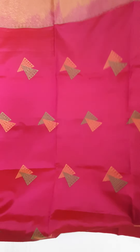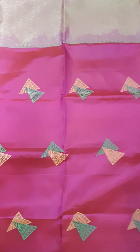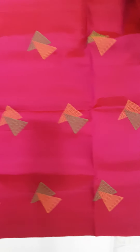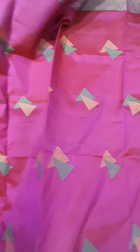This is saree no. 5 — pink with mainly green. It's a wonderful saree without border. It's an antique and copper zari weaving all over body, one triangle shape. You can use this triangle shape for the antique and copper zari. This is the blouse.